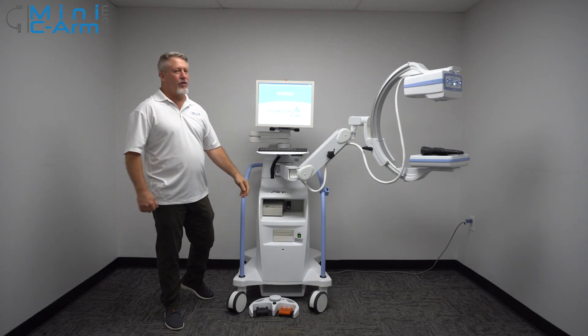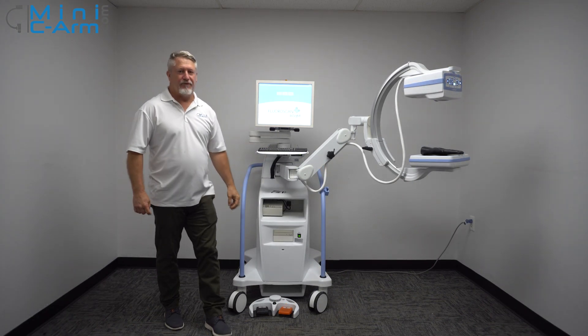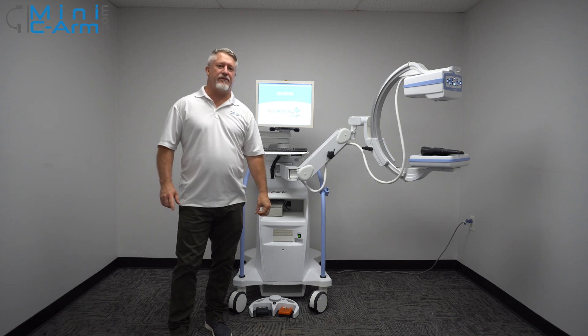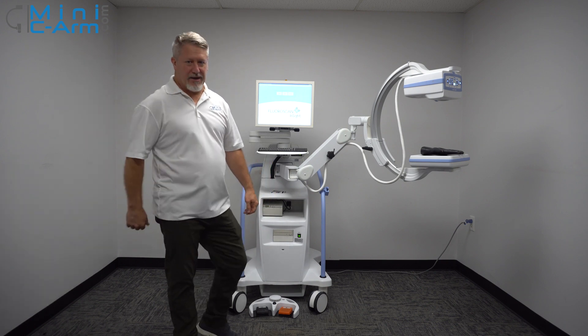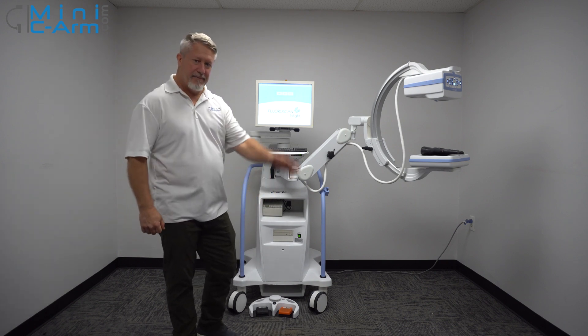This is the overview of the Hologic Insight FD. If you're interested in sales or service, please give us a call at 800-643-2998, or just send us an email at info@MiniCNORM.com. Thank you.